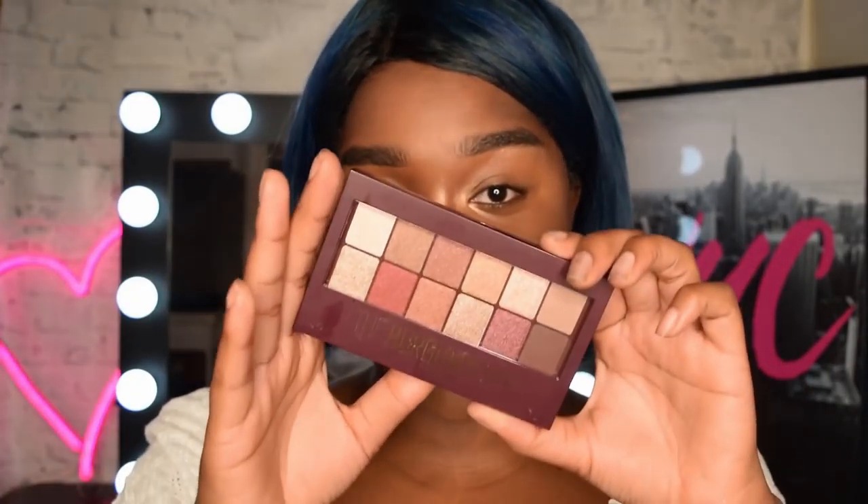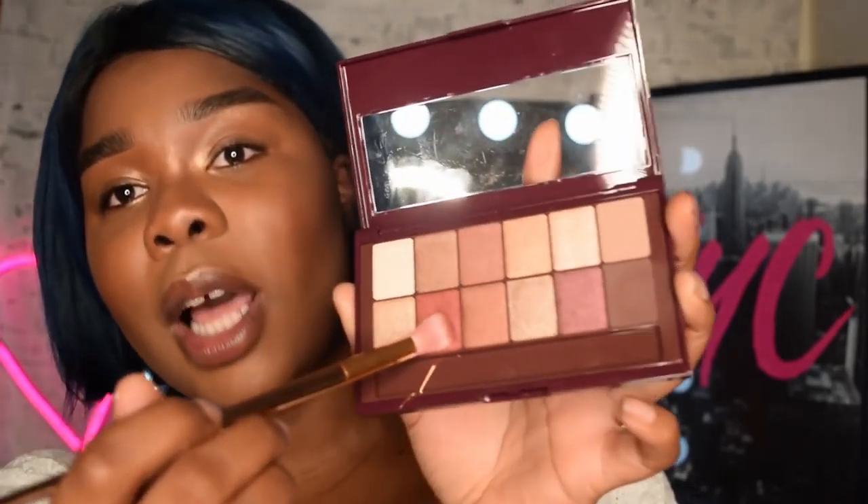The first step to any fantastic eye look, autumn inspired or not, is to know what shades work for you. I'm a firm believer that brown shades and warm earthy tones look amazing on everybody. I'm gonna go in with the Burgundy Bar palette and I'm gonna go in with this sort of warm, rusty color just right here.